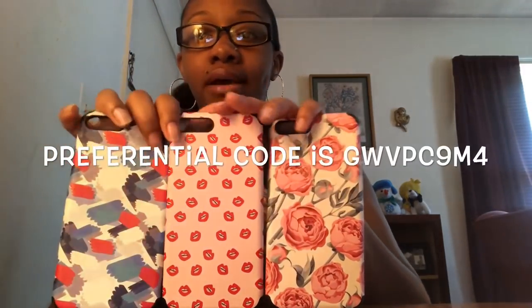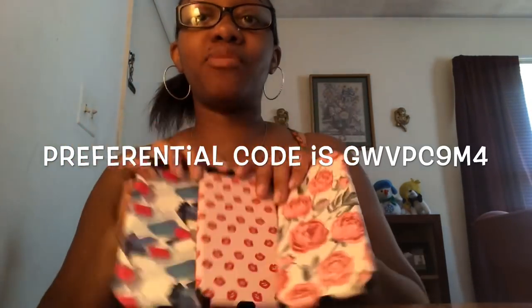These are the three cases here you guys. Let me try to hold them all up at the same time — this is what they look like. They did give me a code for you guys, so if you want to go to Amazon and purchase one of their cases, I will leave the code on the screen. I am going to put one of these on my phone now. I think I'm going to use the lips one because I really really wanted this one.